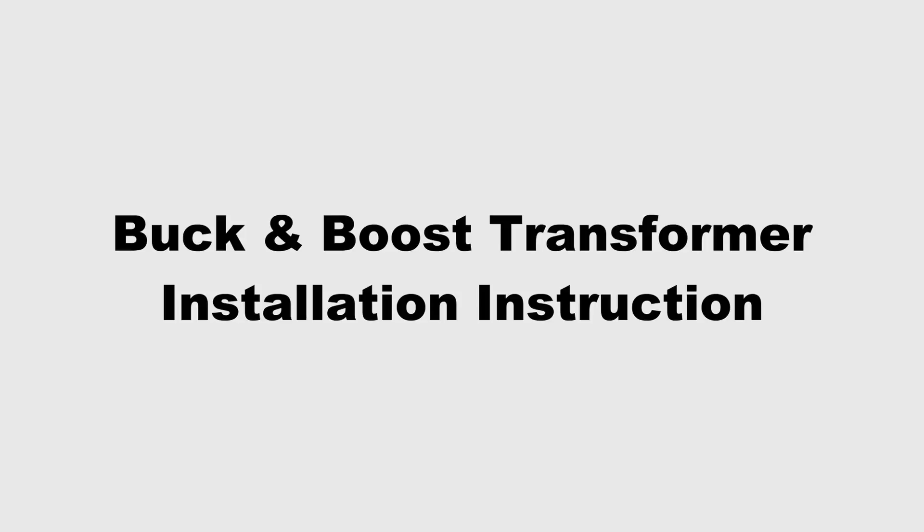Should you have a large piece of equipment, such as a compressor or a vacuum suction machine, and you don't have enough voltage, you need to step it up. So we offer what we call buck and boost transformers. These particular transformers are manufactured here in Canada, and they have many different applications.